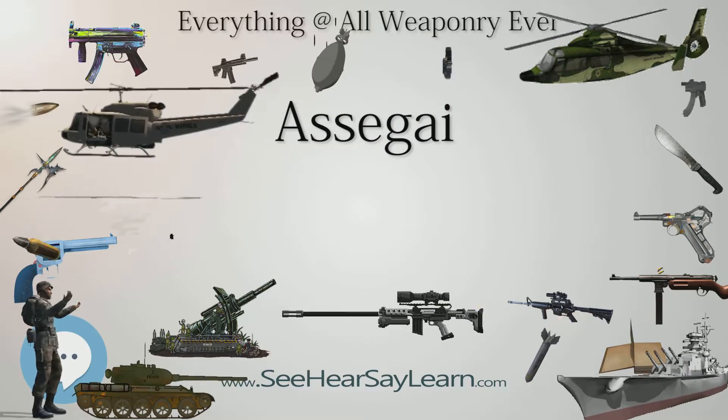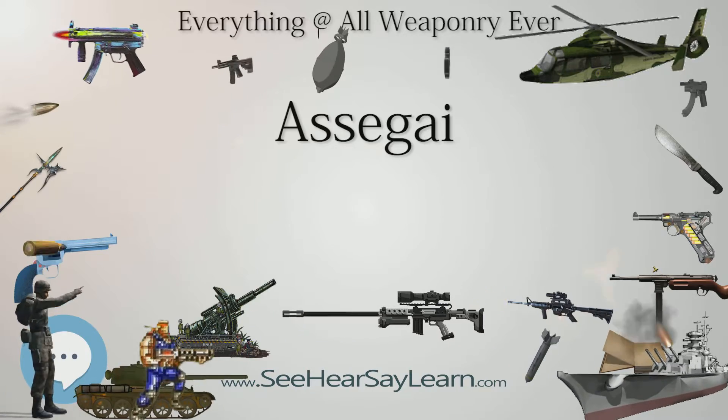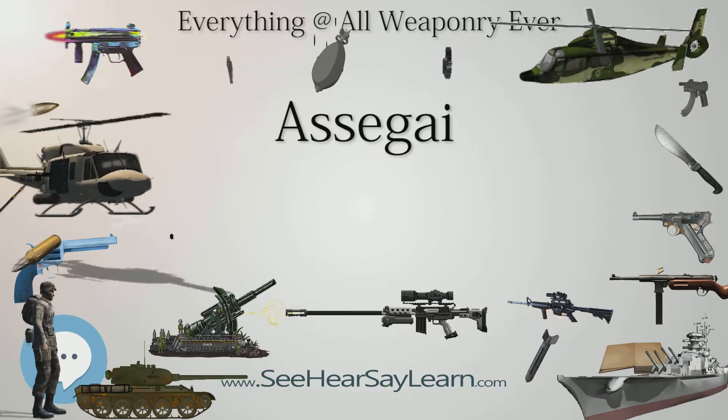Botany: Assegai is also the name of a Southern African tree, Curtisia dentata, whose wood was suitable for making spears or lances, most notably by the Bantu-speaking people of Southern Africa.